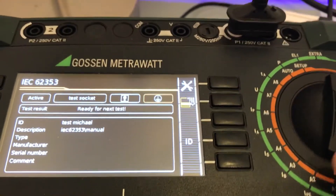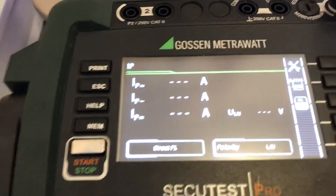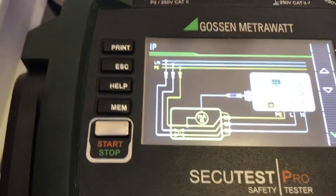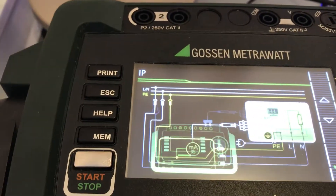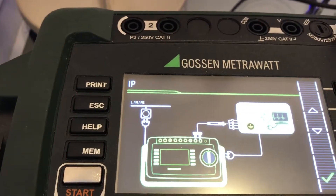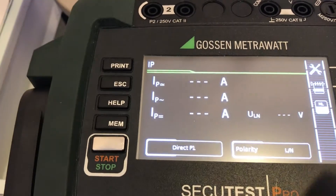The help button will be activated when we go into manual measurement. We can press the help button to see how that measurement is made, or where to put the probe on the device itself, and then we can confirm the same one.